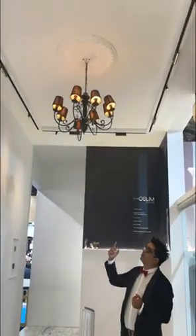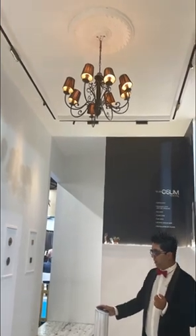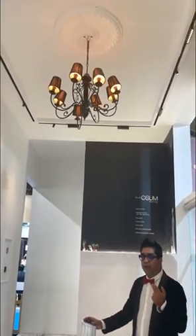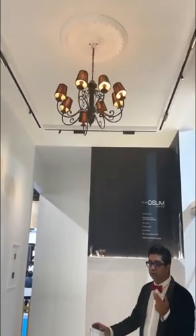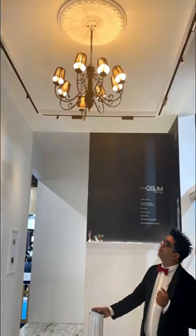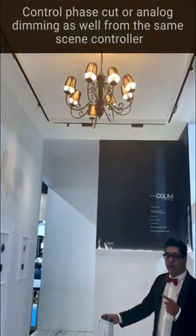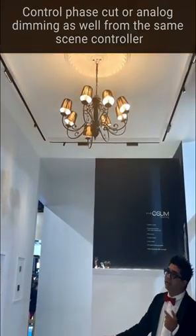Along with the track lights, we have a chandelier on top which is on phase-cut dimming. Currently no other system in the world can give you track dimming, phase-cut dimming, and DALI dimming on the same system. From the same keypad we are controlling a DALI light as well as the phase-cut chandelier.